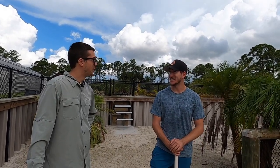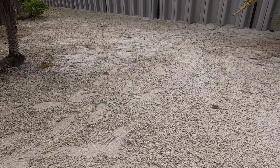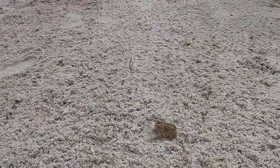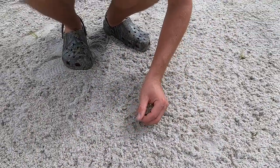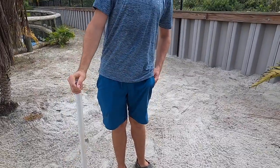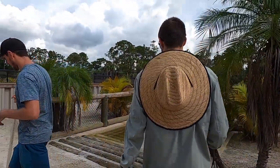What's in your pocket, Kyle? He hopped in here and I wanted to get him out. That's actually a really pretty toad. I'll keep him in my pocket and once we're done here I'll take him back out.